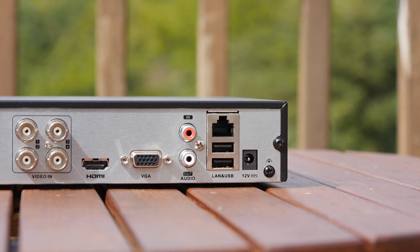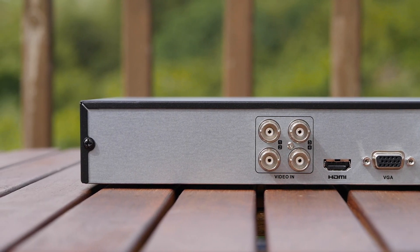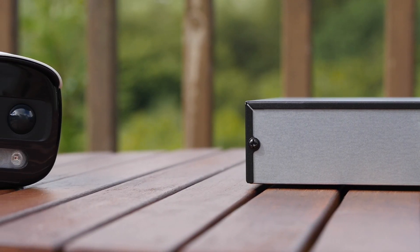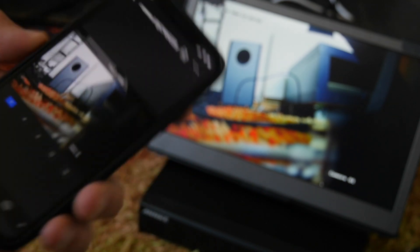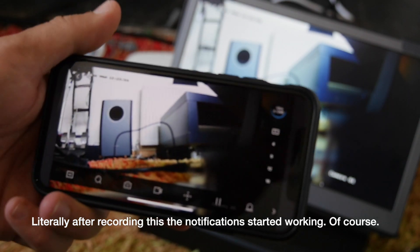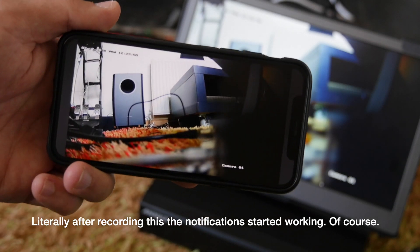If you're concerned that being analog means you won't get any networked features, don't worry. Even this basic box has a network connection which goes through to their app, and in theory you should get notifications — I wasn't able to get that working. However, you can use the app to check the feeds at any time and go through any recorded events.